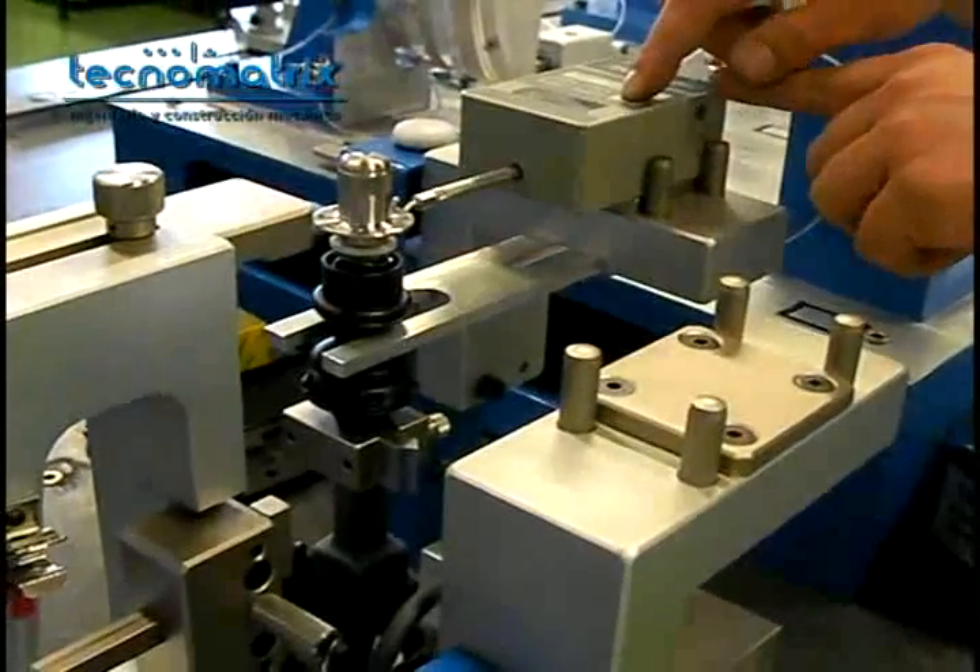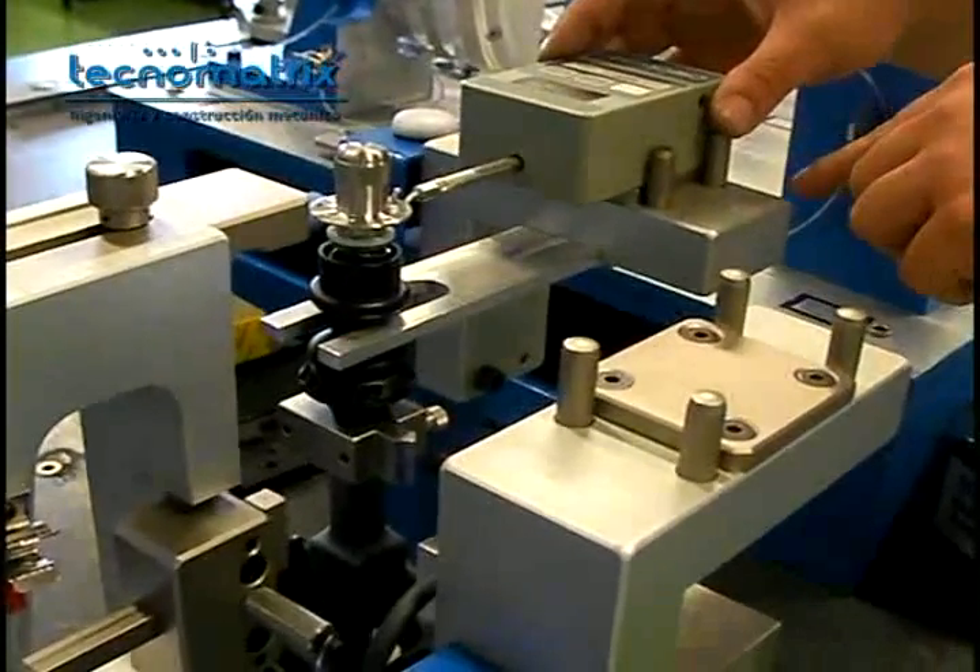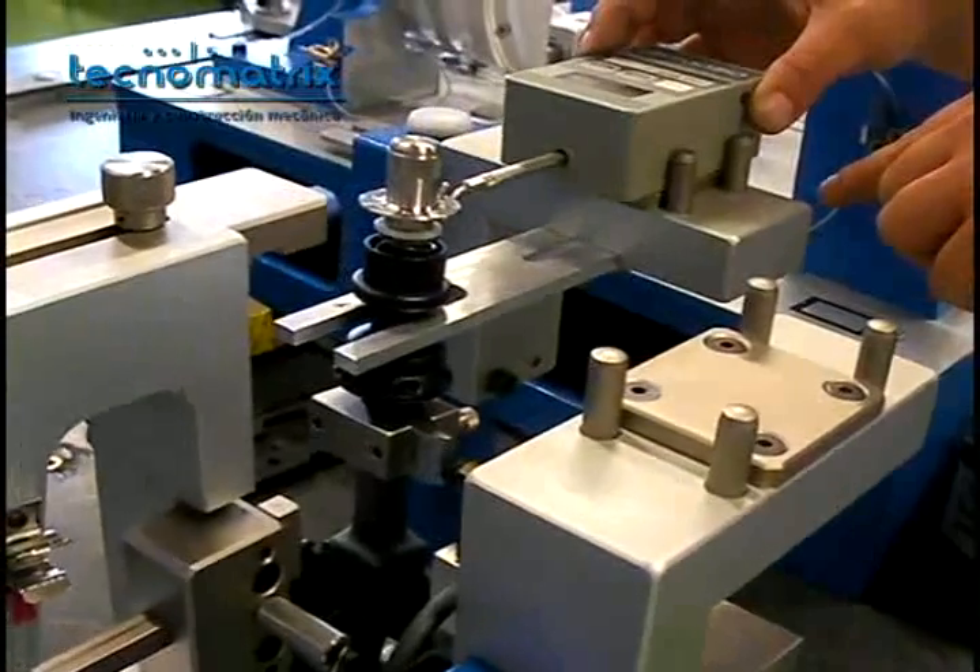Push and pull the dynamometer. Each time the light turns on, write down the value indicated by the dynamometer.